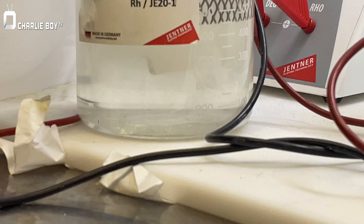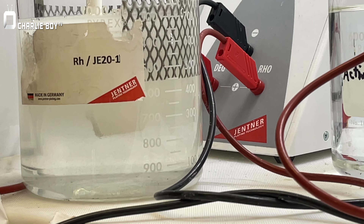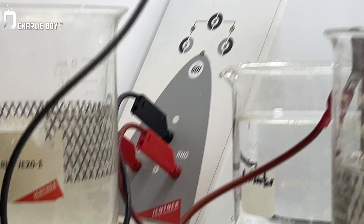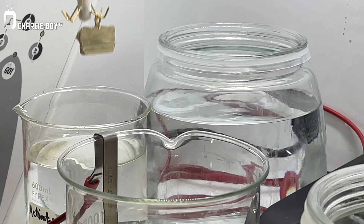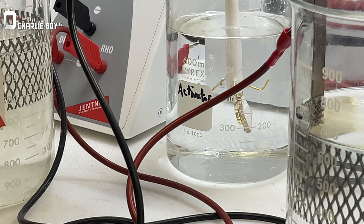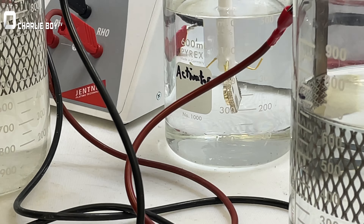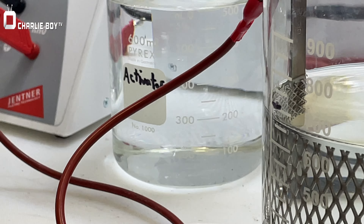This is crazy — it's bubbling, bubbling, bubbling. We just put it off in the water.